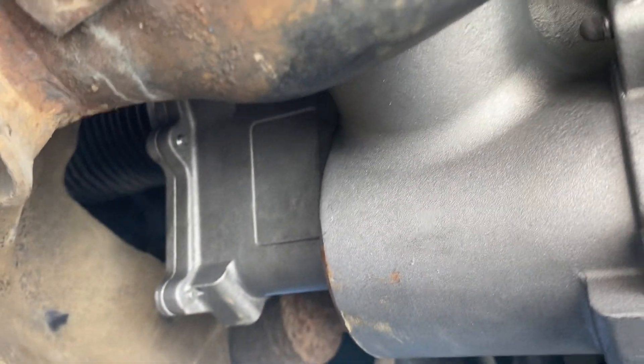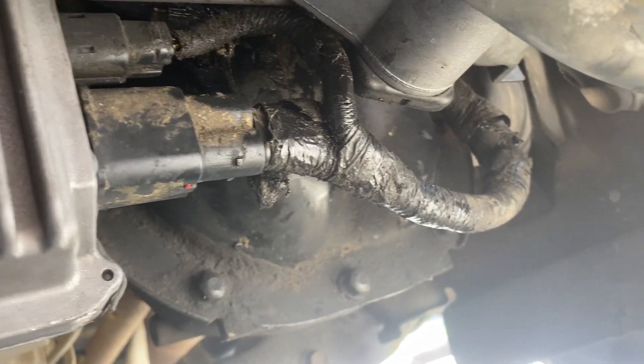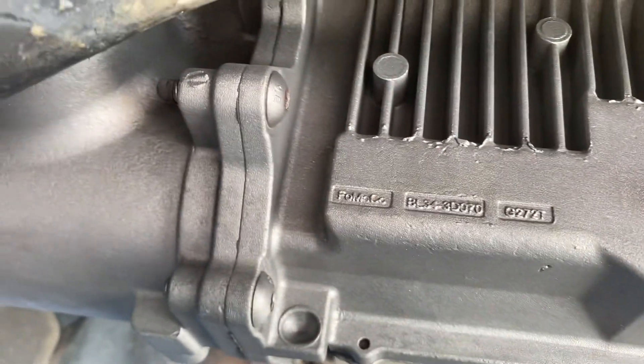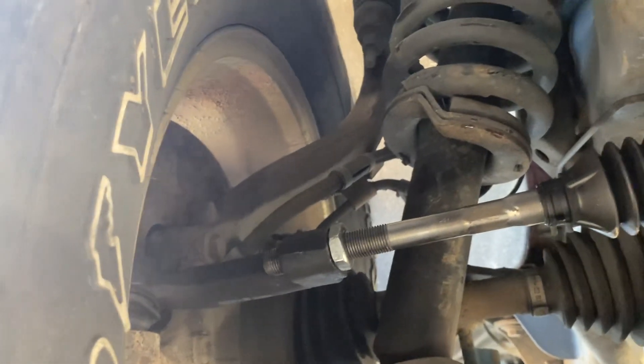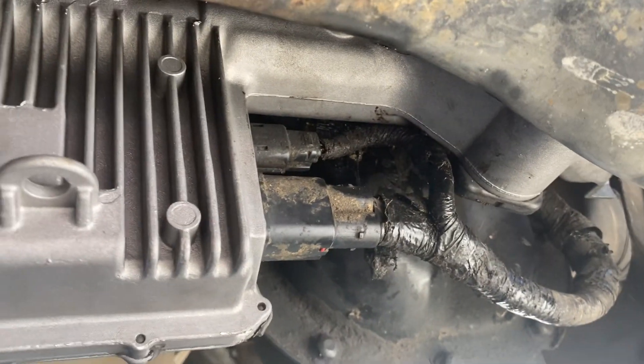This is a 2011 Ford F-150 with a 3.5 liter twin turbo. If you are looking for someone to replace your rack and pinion, program it, and get everything ready to go, you can give me a call — my number is 832-618-7291. This is the new rack and pinion assembly.